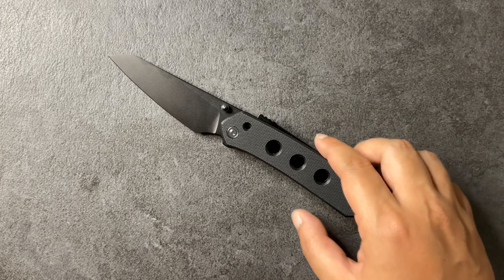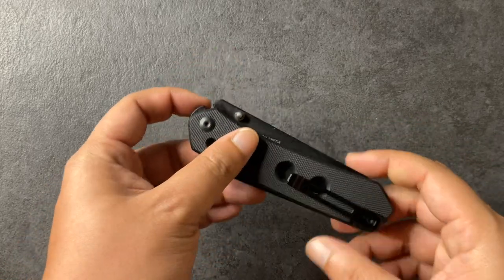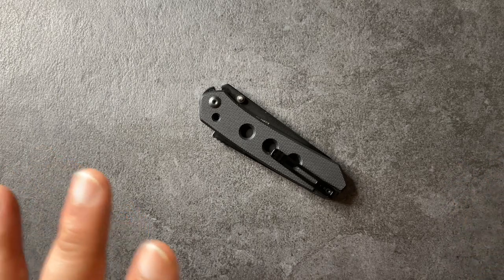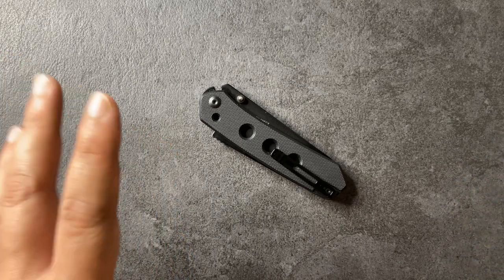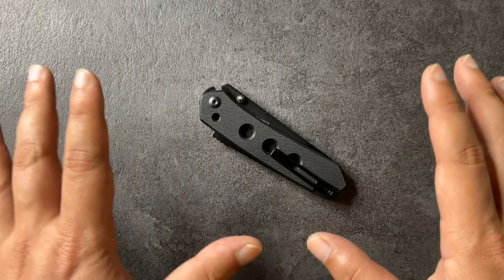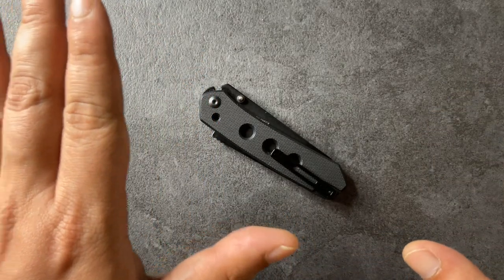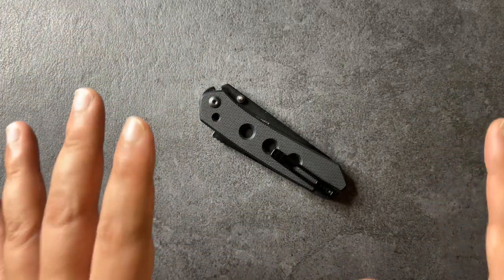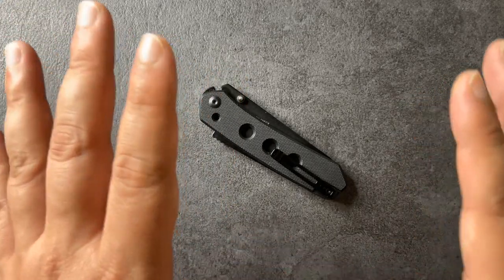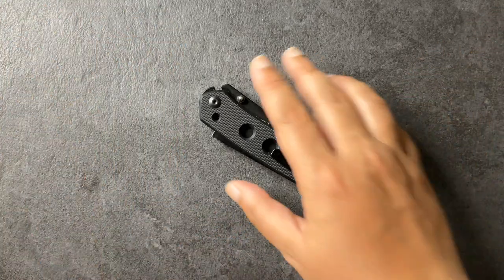Hi Kawan, welcome to EDC. Today we are doing a full review of this guy. Now of all the reviews I've done in the past, this is the one I'm really nervous about because I do not want it to look like this knife is faultless. There are many many things I love about this knife. This knife has been very difficult to keep out of my pocket. This knife is not faultless, but just forewarning, this is going to be a lot of gushing about this knife.